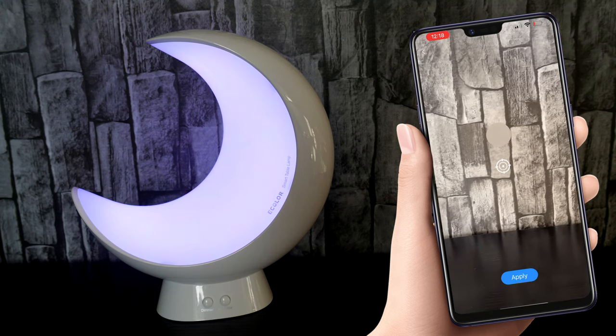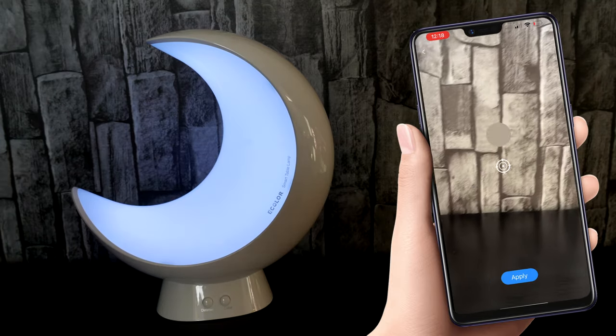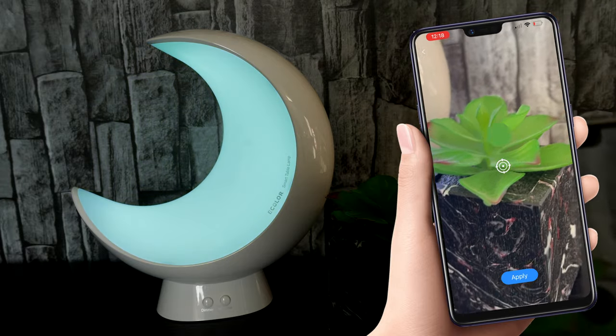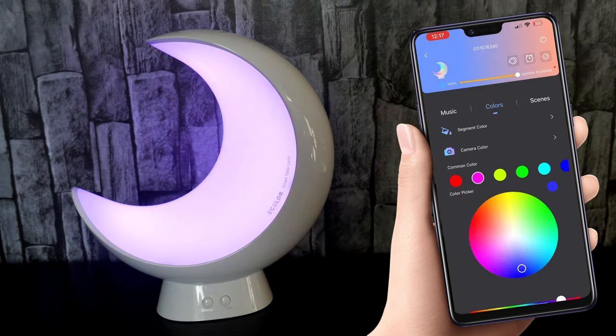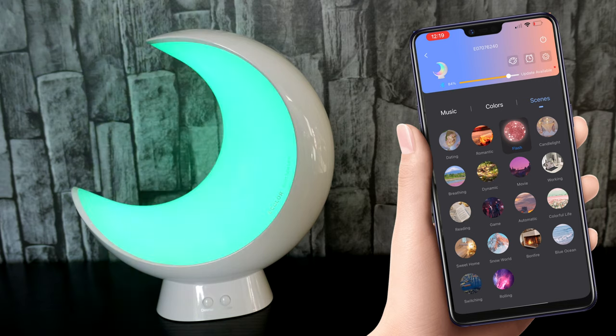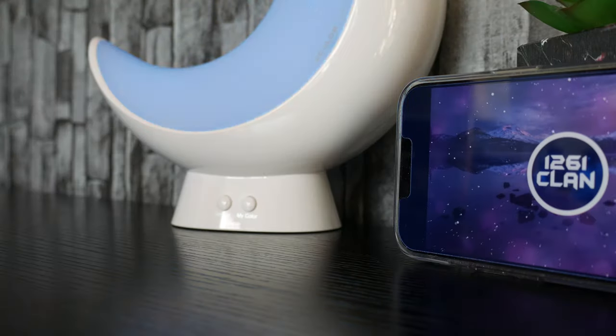Camera color mode doesn't work as well as I thought it would, but it aims to pick a color from your surroundings and match an ambient light to it. It's okay, and does allow for even more customization — it can help for a desktop setup if you want to get that perfect ambient lighting to match. Segment colors is a very cool feature that allows you to literally cut up the device into sections and choose how you'd like the light scattered. Scenes is also a great feature, offering an array of ambient lighting presets to choose from — from working mode to romance to movies, you really couldn't get bored.